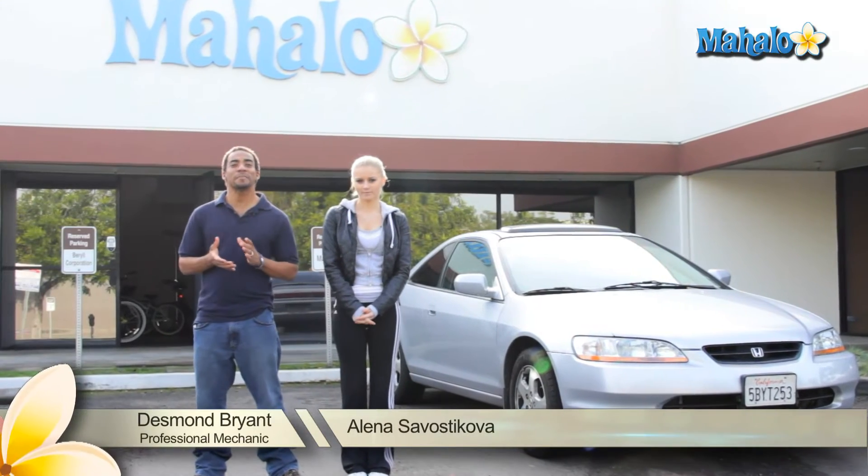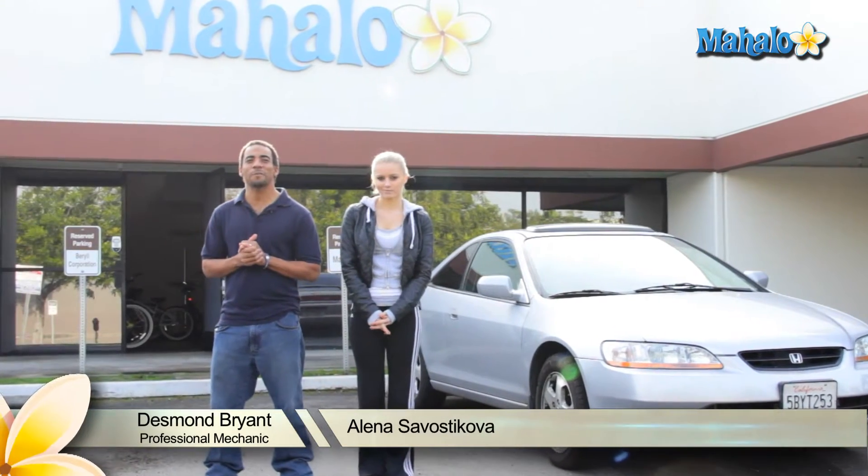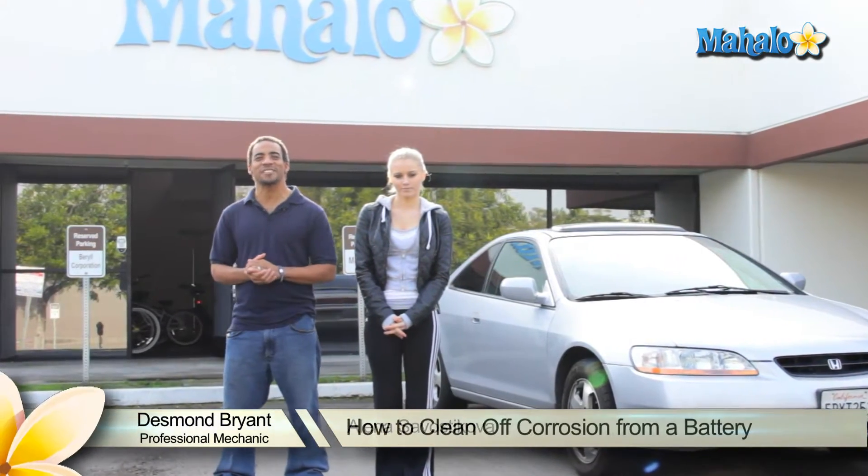Hey, my name is Elena. Hey, what's up? I'm Desmond Bryant, a professional mechanic with over 15 years experience working on cars.